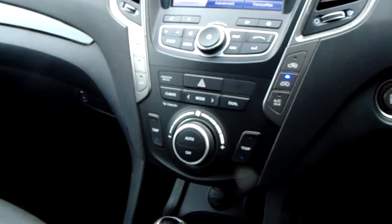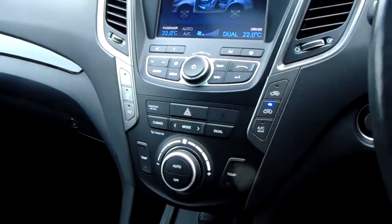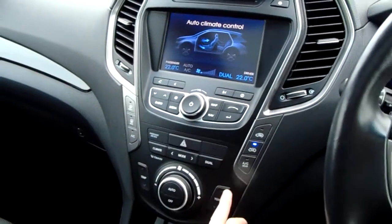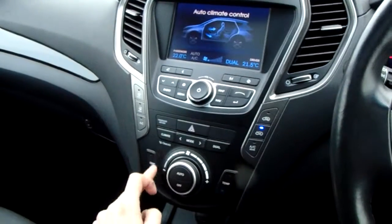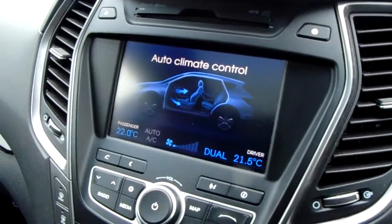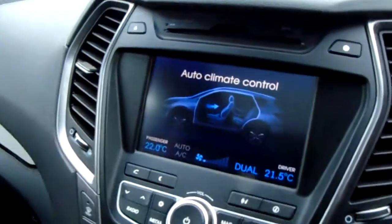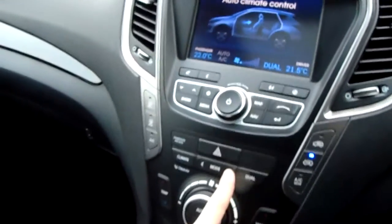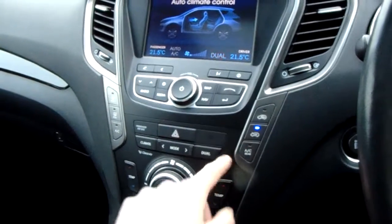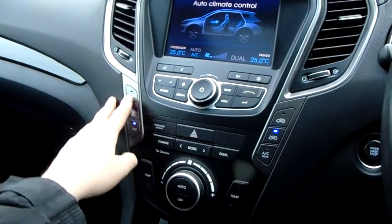Further down you have dual climate control, which means you can change each side of the car independently. Opening it up onto the full screen, you can make changes to the temperature on either side using the two buttons, up and down of course, with a dial for fan speed. There's an automatic setting for the whole car, and the mode button changes the fan direction. The dual function lets you change both sides at the same time. You've also got air conditioning and front and rear windscreen demist.